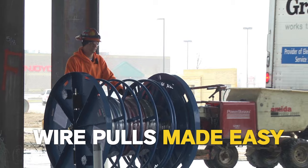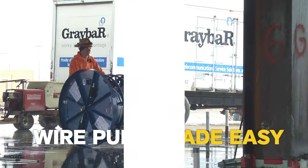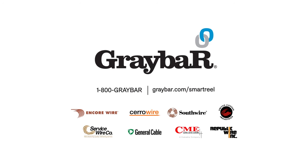With Graybar Smart Reel, wire pulls have never been this easy. Call 1-800-Graybar, visit graybar.com/smart-reel, or contact your local Graybar representative to get started today.